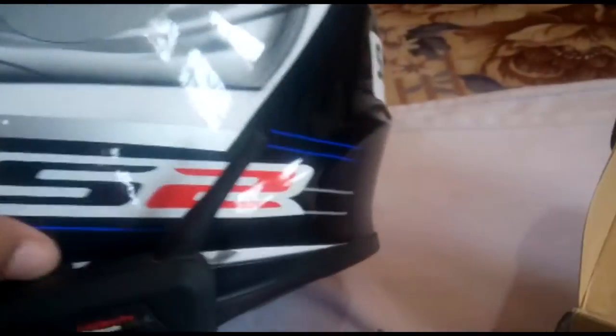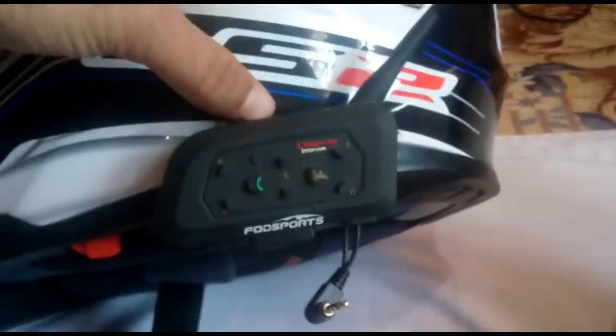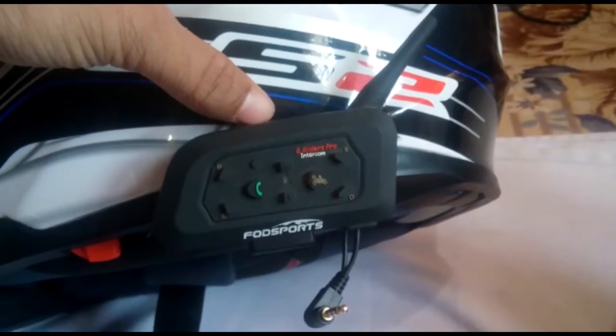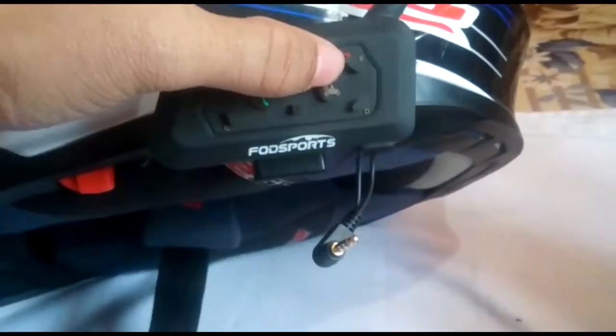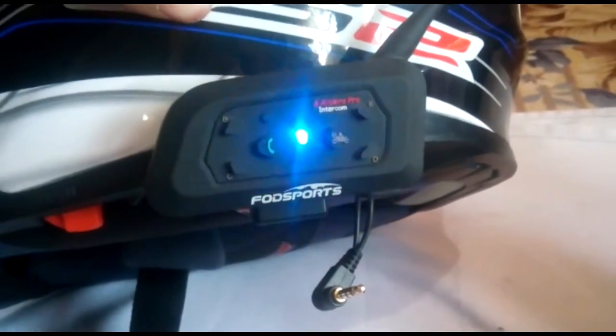This product cost me around six thousand five hundred for one unit and twelve thousand for two. I actually bought two together so I got them for twelve thousand — it was on a scheme, so I saved two thousand. When the rider unit is on, the red and blue lights blink.